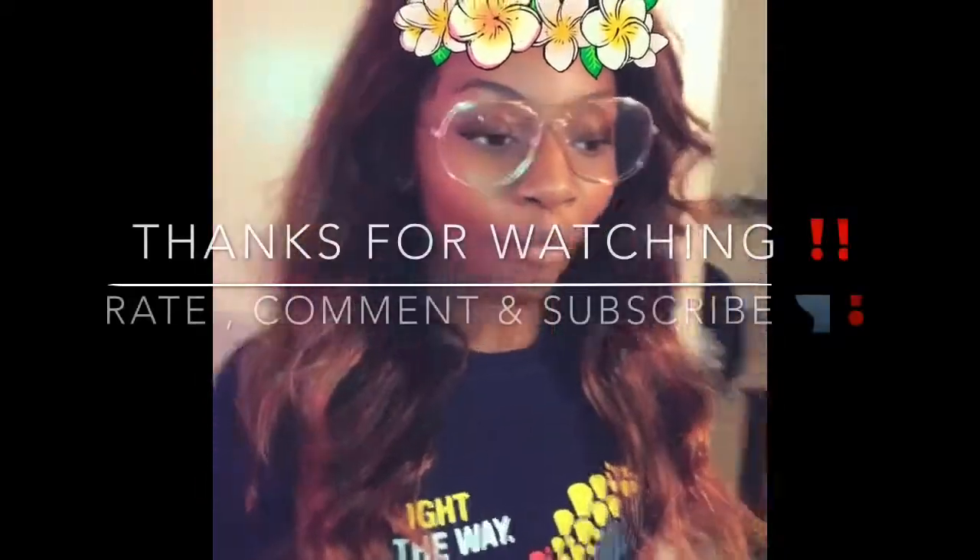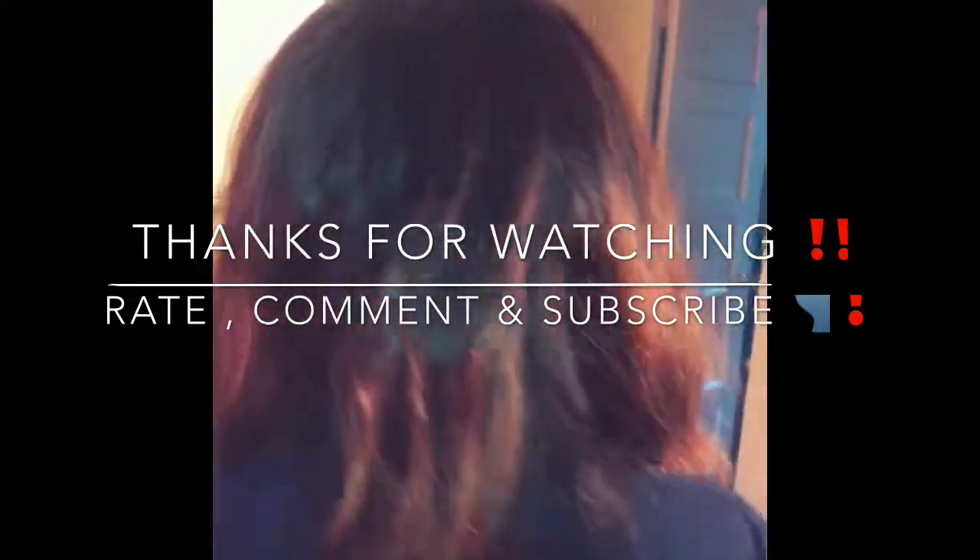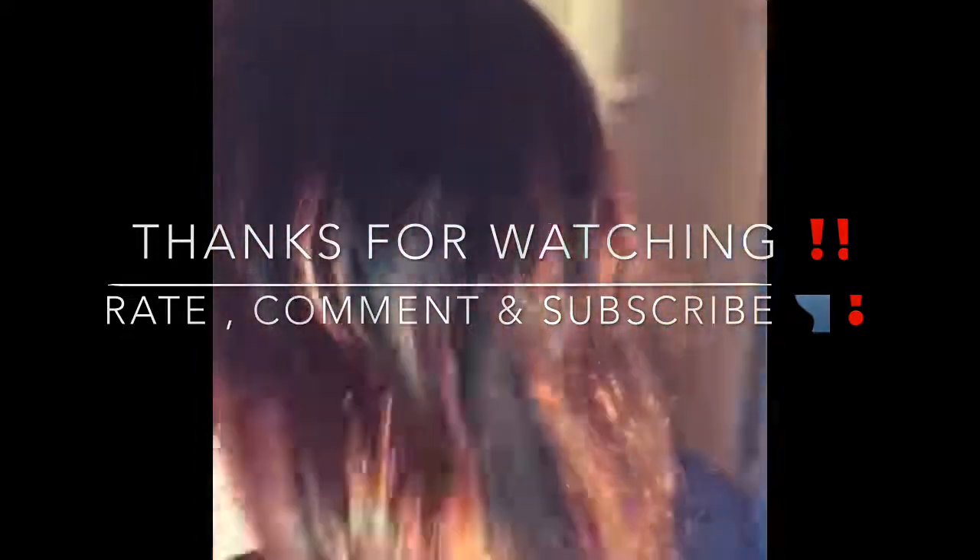Thank you so much to everybody that took the time out to watch this video. And once again, I am so, so sorry for this type of video — I know this is not what you guys expected. But lately, when she's home I'm not home, or when I'm home she's not home. So this is the best thing I could do so you guys can see how the hair looks at three months. Next time it will be way better. Thank you so much for watching.